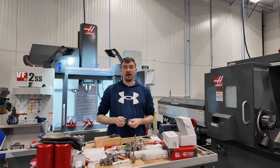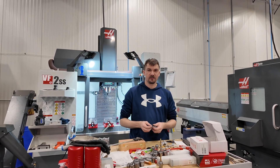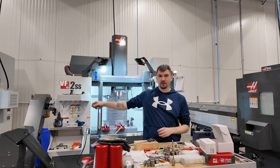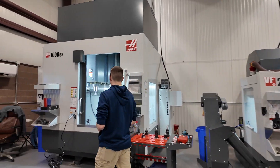So right behind me we have a three-axis mill from Haas, and it just moves up and down, left and right. And over to our right here, we have a five-axis mill.